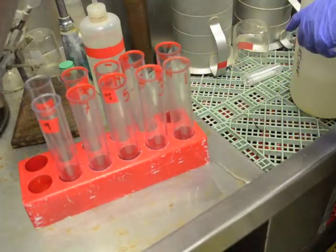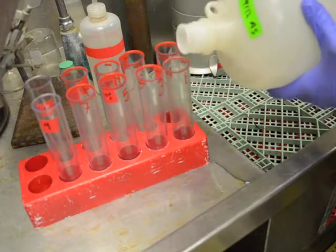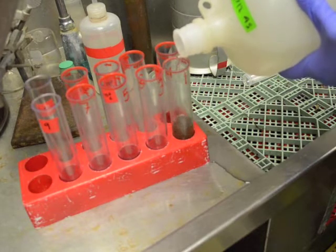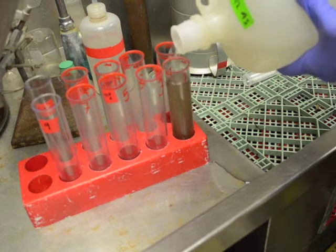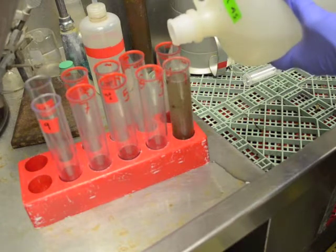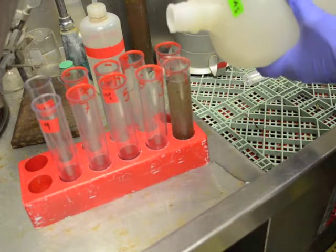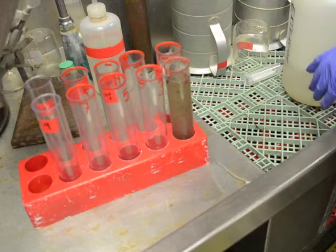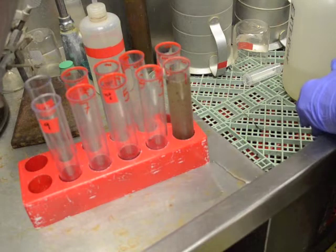Next, add the sucrose solution to the centrifuge tube. Mix the sample in the sucrose solution thoroughly.